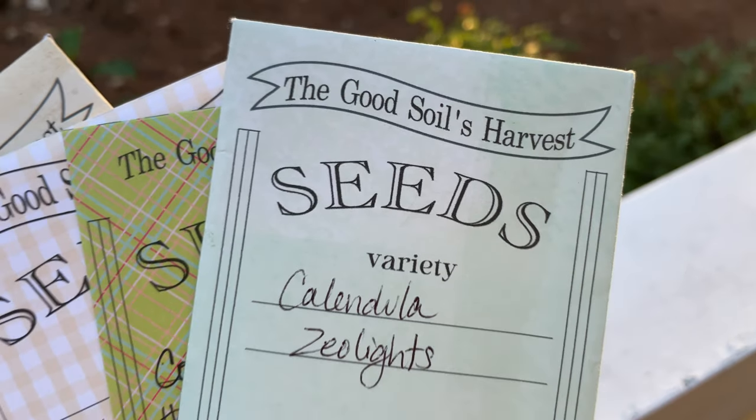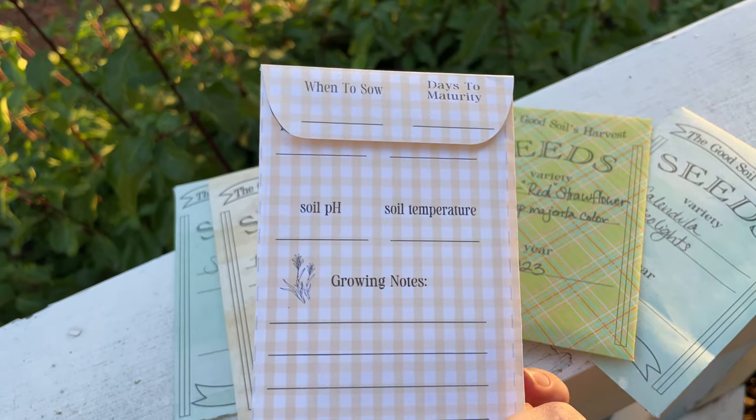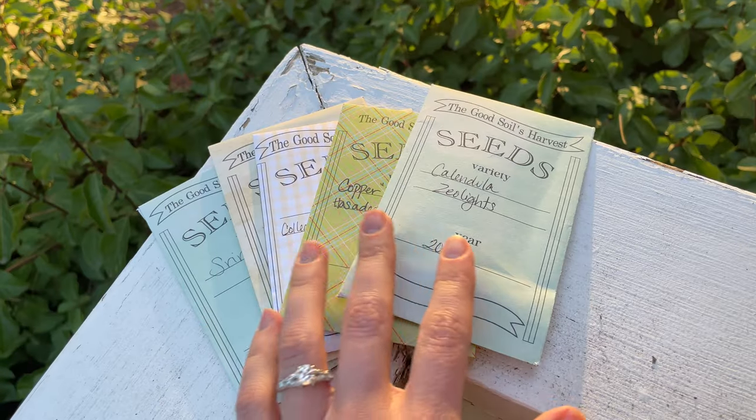I store my seeds in these custom seed envelopes, which my mom made for me. She does have her own little Etsy shop, so if you want to make your own custom seed packets, I'll leave the link below.